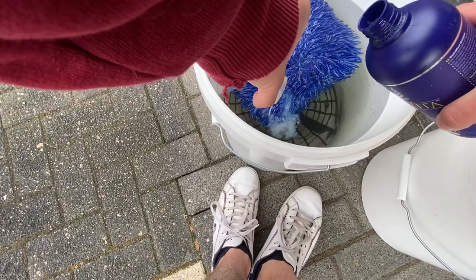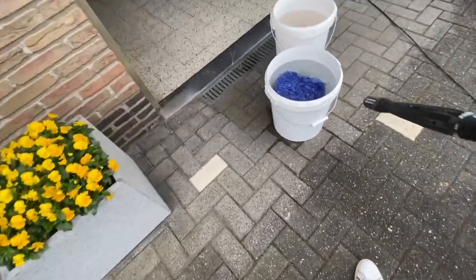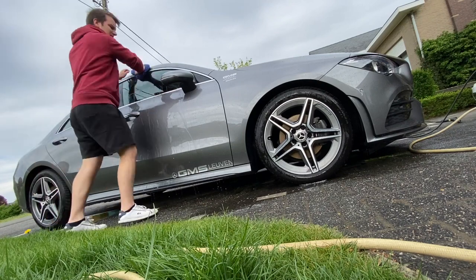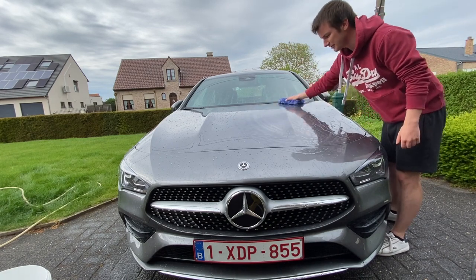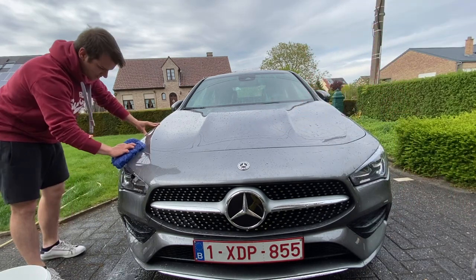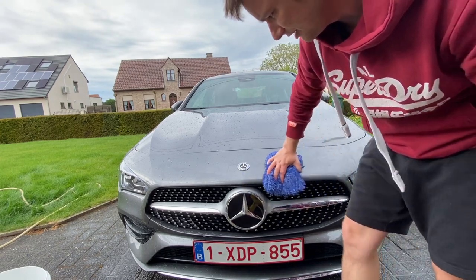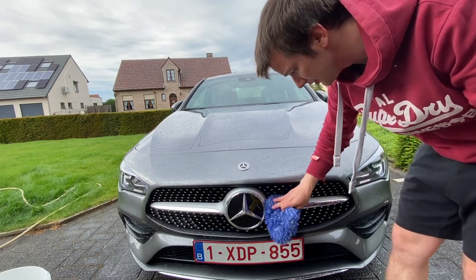I added about 60 milliliters of the product into the bucket because it is a very dilutable product — 1 to 200 for a coated car and 1 to 100 for a non-coated car. For people that like a good smelling product, this is perfect. It also feels very slick, which is pretty important. It removes bugs and bug splatters pretty easily, and it is pH neutral so it won't strip your waxes off.